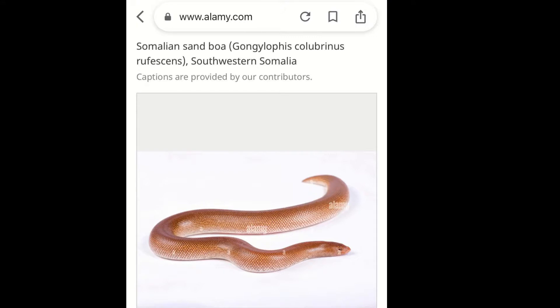The next source isn't an article but an image found online of what looked like a Rufescens sand boa. Typing in 'Rufescens sand boa' brought up this image, and going to Alame.com gave a description and a scientific name. It describes it as the Somalian sand boa, which aligns with the previous article saying they refused to collect them in Somalia. It describes them as Gongilophus colubrinus rufescens - so the third name indicates a subspecies, suggesting it is just a subspecies of the Kenyan sand boa from southwestern Somalia.